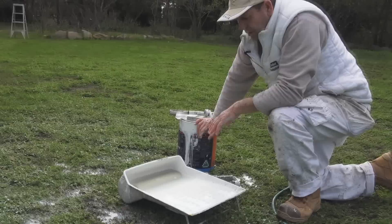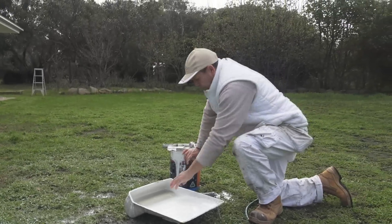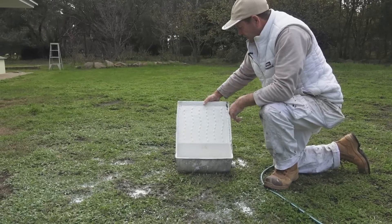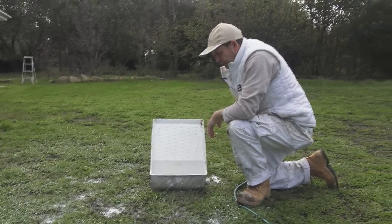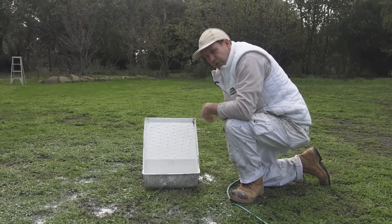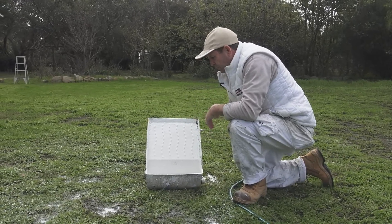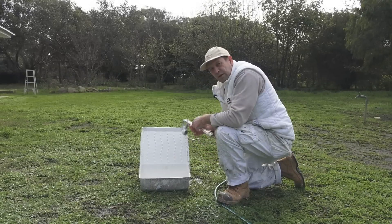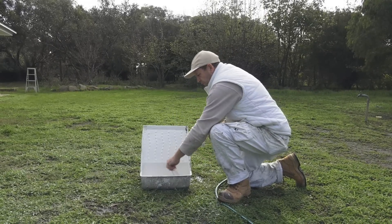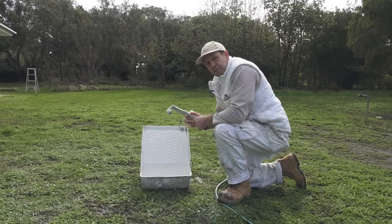Often what I'll also do — say I'm going to have lunch — I'll just leave the roller sitting in the tray while I'm having lunch. This gives it a chance to loosen up all the paint and it will become a little bit easier to wash out. I almost forgot to mention: make sure you also wash out your roller frame at the same time.